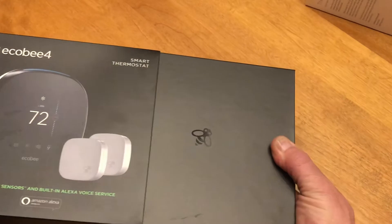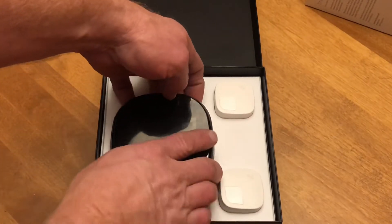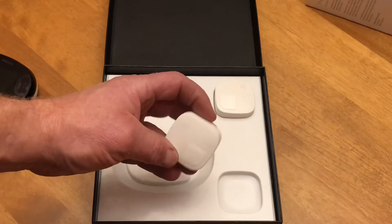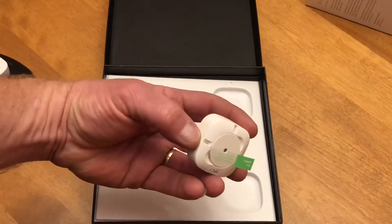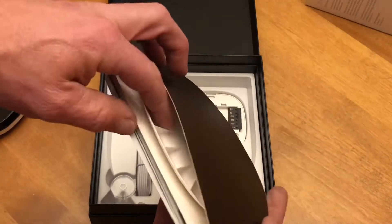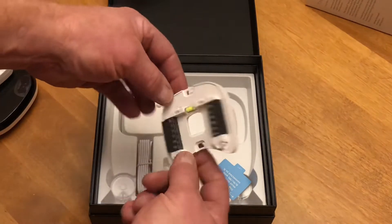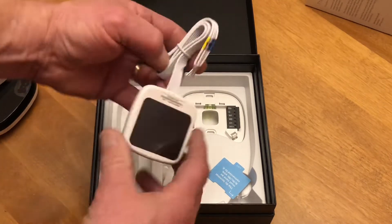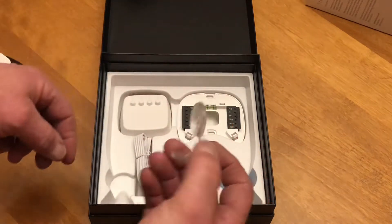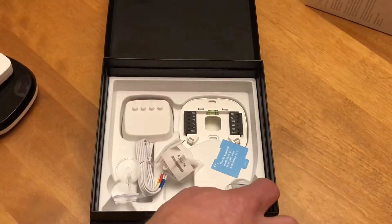This kit came with two sensors and a thermostat. We're going to take a look at what's inside the box. We have the thermostat, two sensors that can be put anywhere in the house within range, the instruction book, along with a template or cover for the wall, the mounting plate, a power extender kit if you happen to need that, the bases or holders for the sensors — there's two of those — and some mounting screws.